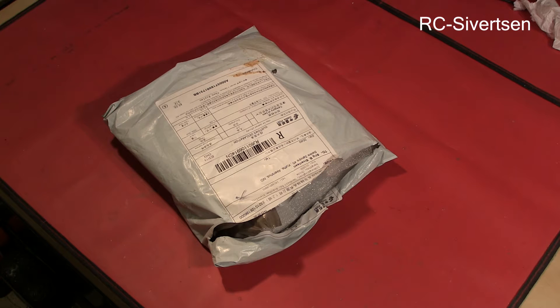Hi! I have a package here, so let's take a look and see what's inside.